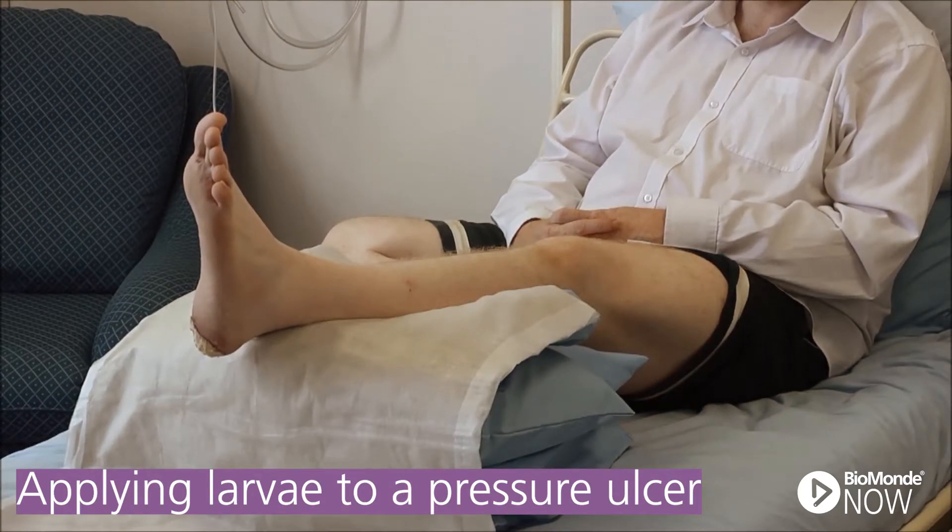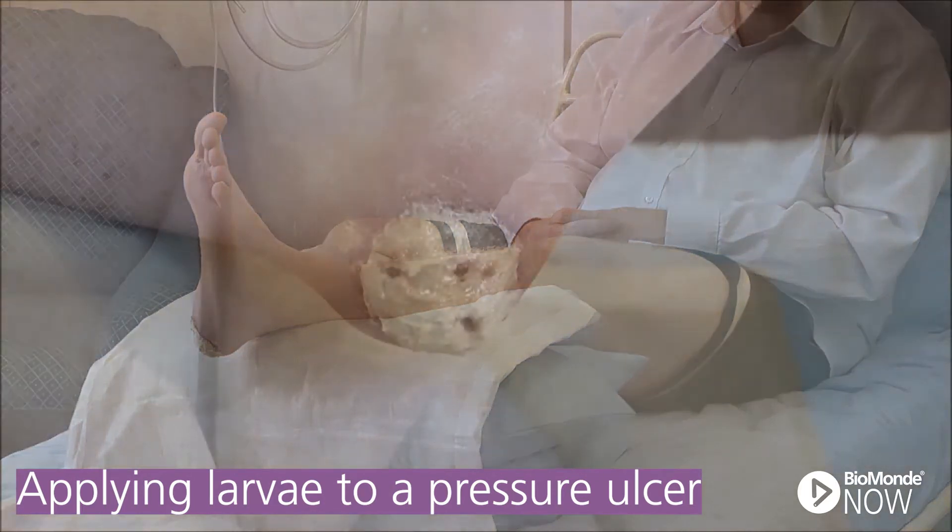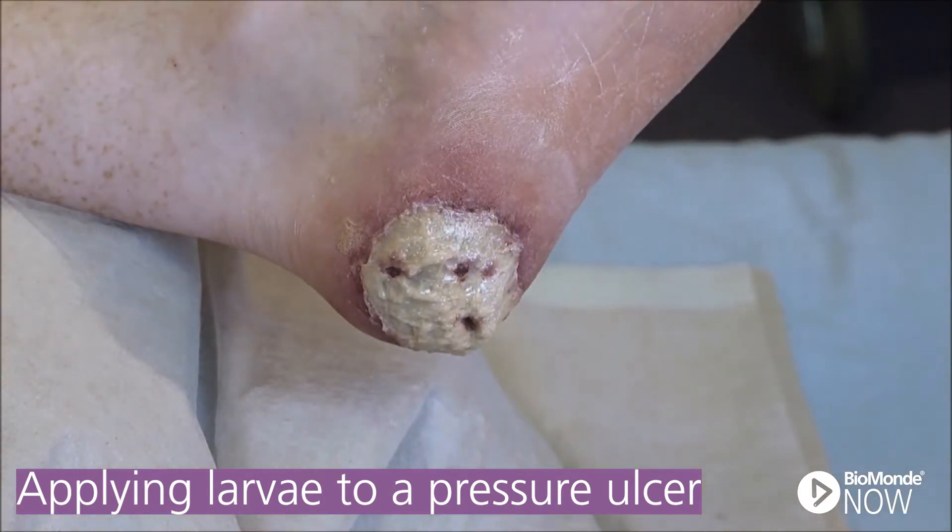Applying bagged larvae to a wound is a quick and straightforward procedure. You are about to see bagged larvae being applied to a pressure ulcer located on a patient's heel.